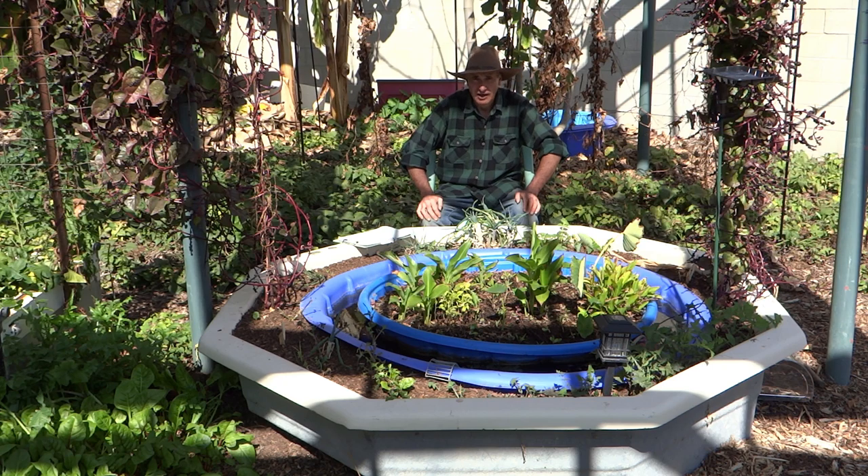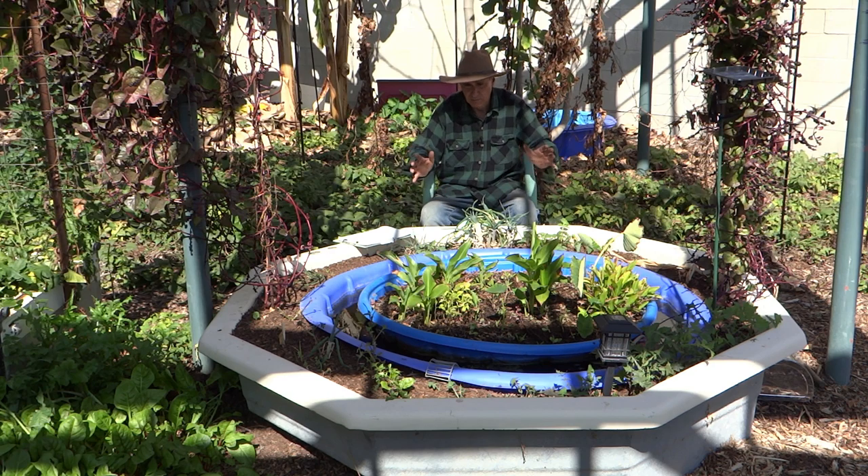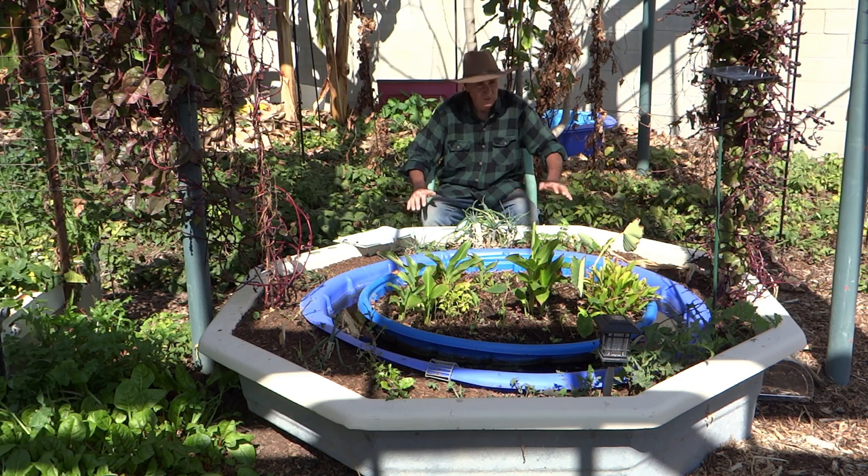G'day, I'm Gary. In this video I'm going to cover this wicking pond that I've set up and go over the details of what I'm doing here. I've got several of these ponds set up — they're all configured a little differently, but I'm going to start the growing season with this one.